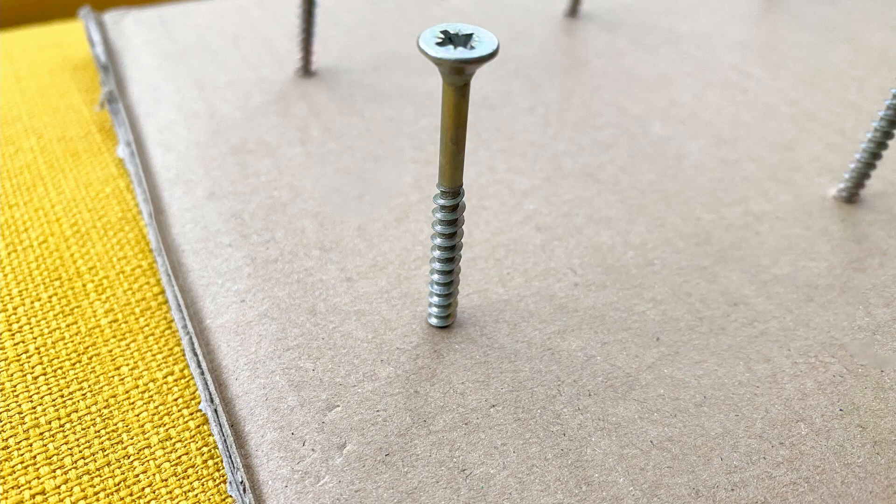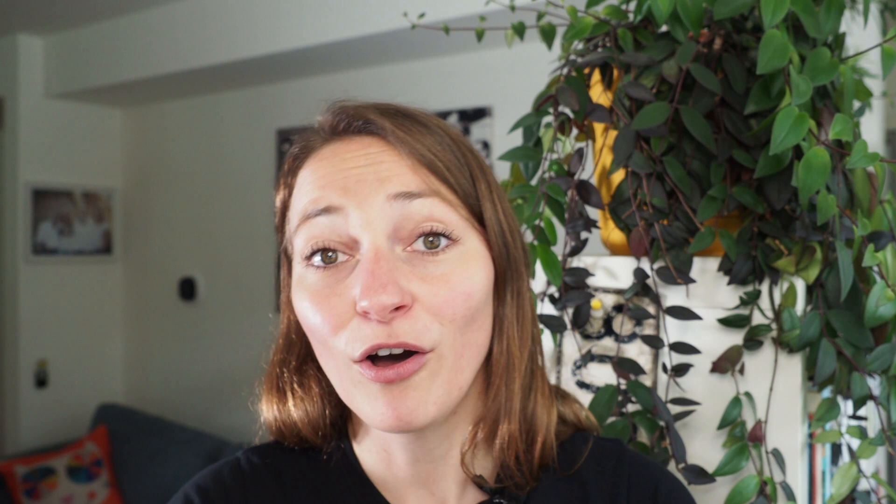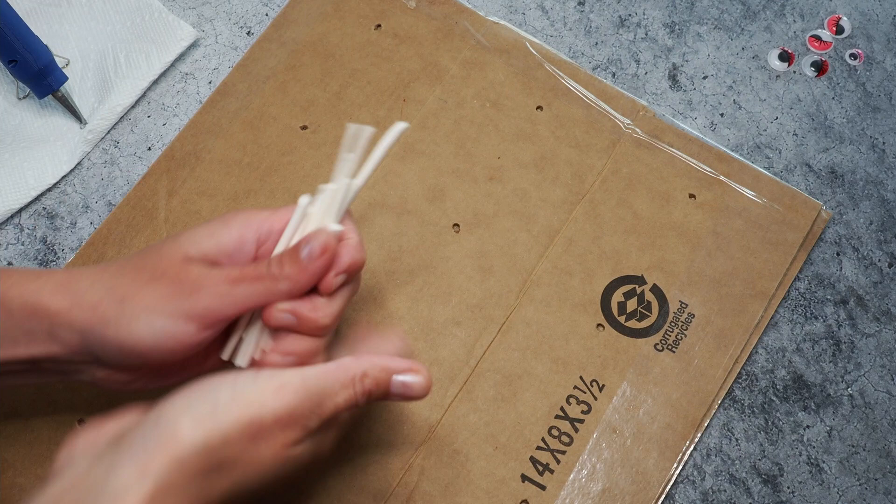This is already part two because last time, last video, I was building a stand. It was really crappy. So this time I was trying to build a better stand because my bonbons were falling off really easily. I hope it works better this time.